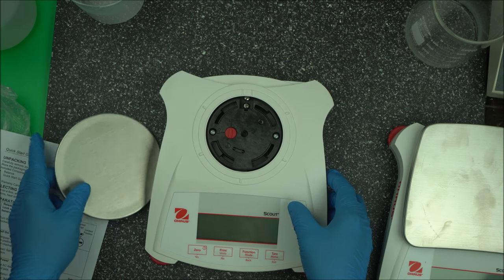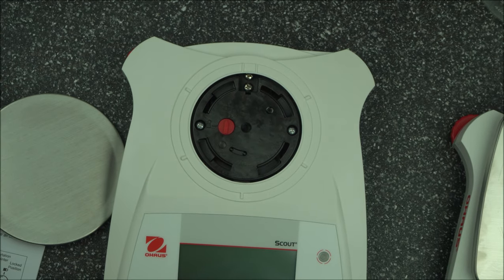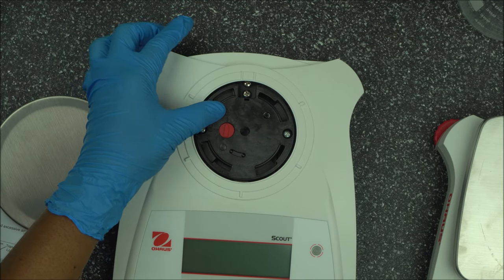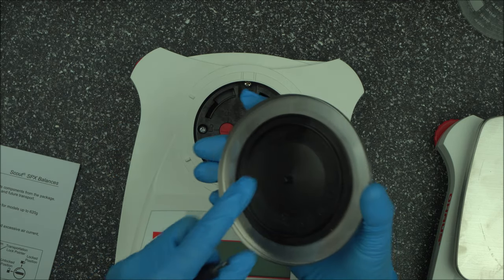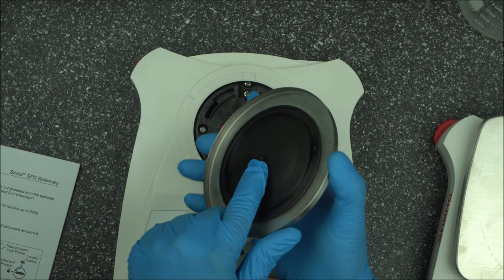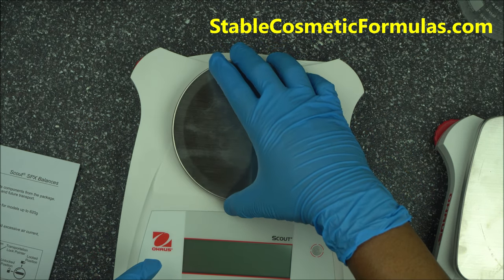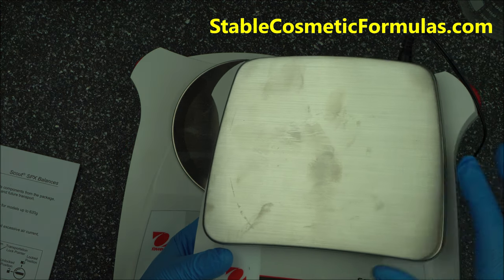The first thing you want to do is turn this knob — let me zoom in so you can see. Right now it's in the locked position. Turn the red arrow to the unlocked position. Then take the round pan and plug it in here — it's not going to click, just leave it like that.